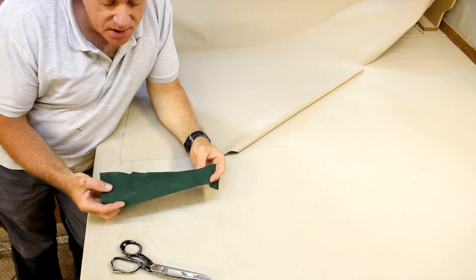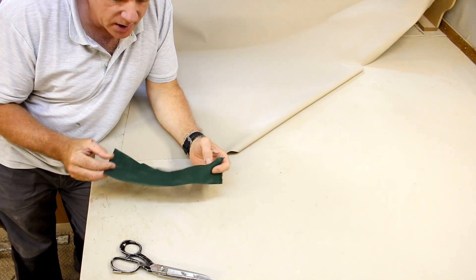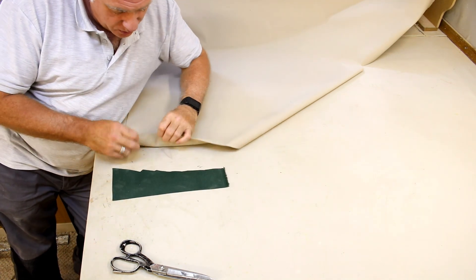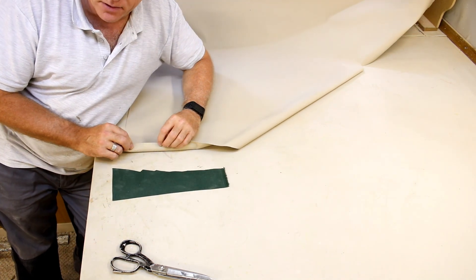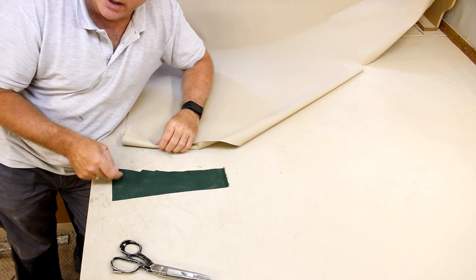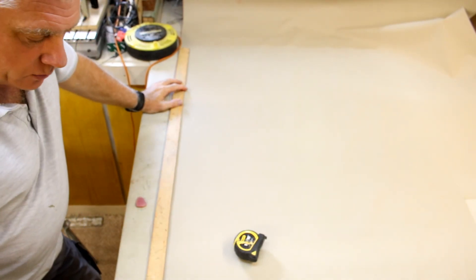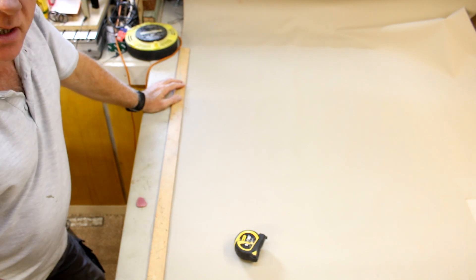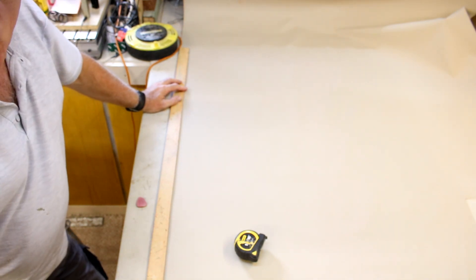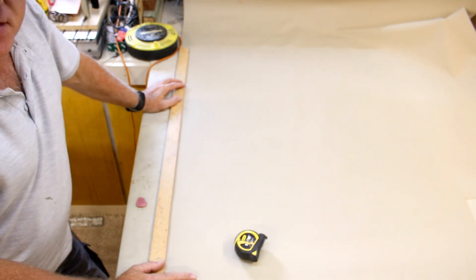For the seat bases I'm going to make the covers out of this forest green waterproof polyester fabric. I don't just want them all green, so I'm going to use some beige waterproof polyester to create a piped edge all the way along the top of the seat pads. I need four lengths of beige fabric at 30 millimeters wide and just over two meters long for the piping.